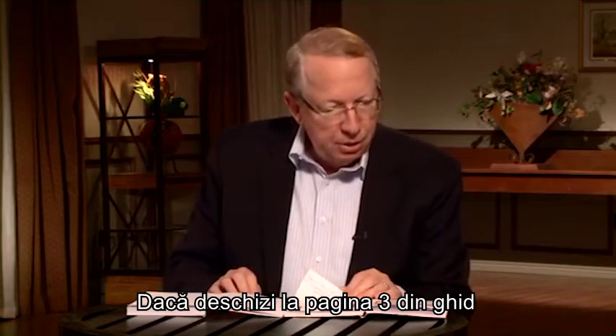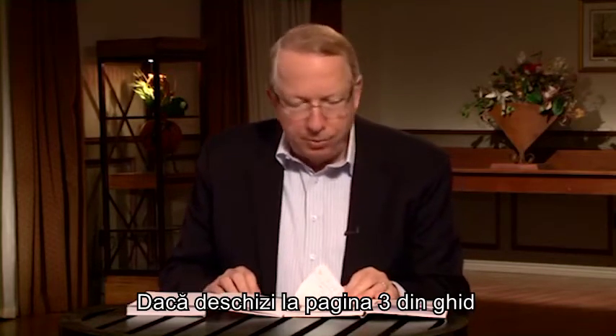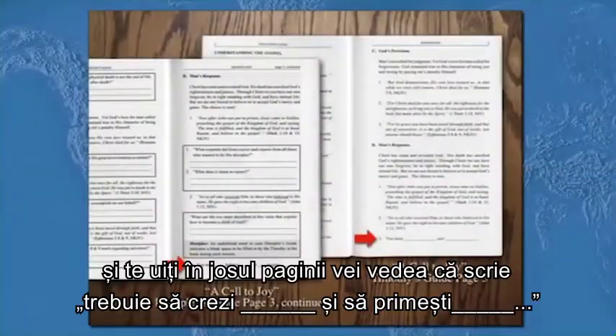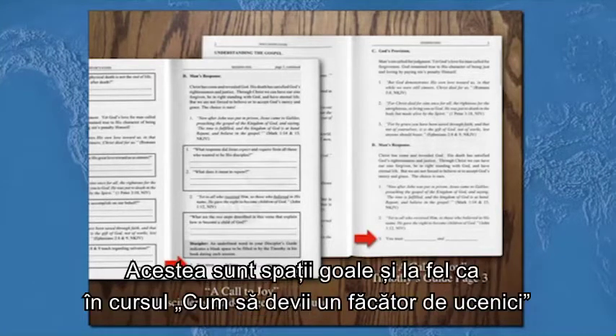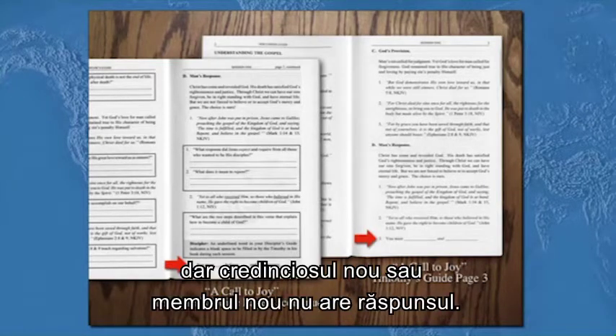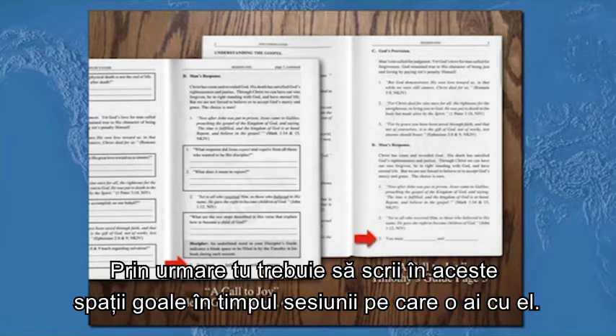If you'll turn to page three in your guide, look at the bottom of the page and it says, 'You must believe as a blank and receive.' Those are two blanks, and like Becoming a Disciple Maker, you have answers to those blanks, but your new believer or new member does not have the answers, so you'll have to have them fill in those blanks during your sessions together.